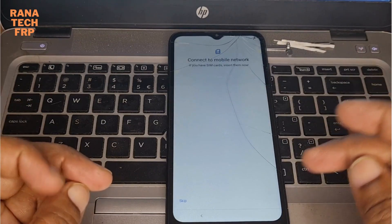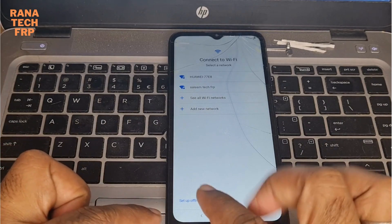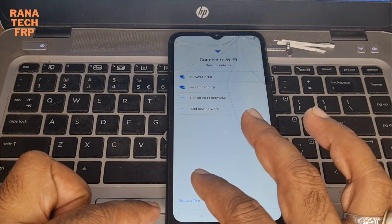Okay, now you make next. You see here it's offline - set up offline.